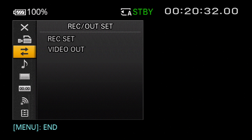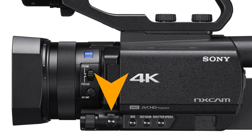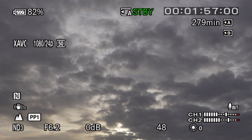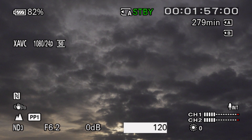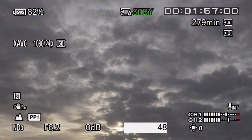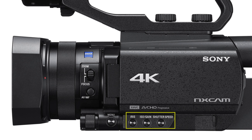Next we have the menu button, which provides access to the camera's vast menu system where you can make literally hundreds of custom changes to the camera's configuration. We'll talk about the menu system in Chapter 2. Just to the left is a rotary dial called the manual dial, which works in conjunction with three buttons: Iris, ISO/Gain, and Shutter Speed. For example, to change shutter speed, you press the shutter speed button — notice it's now highlighted in a gray box — then spin the manual dial up to increase or down to decrease the speed. You can see the difference immediately as the dial is turned. To lock in the setting, press in on the joystick at the rear of the camera. We'll cover all three exposure buttons in Chapter 10.